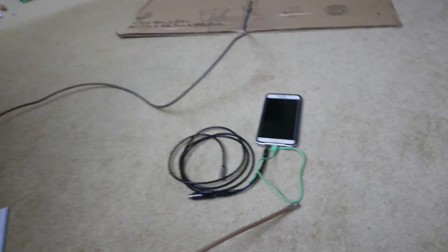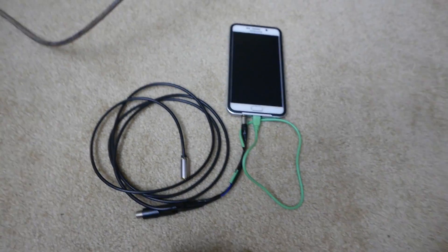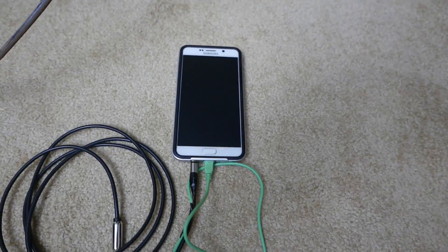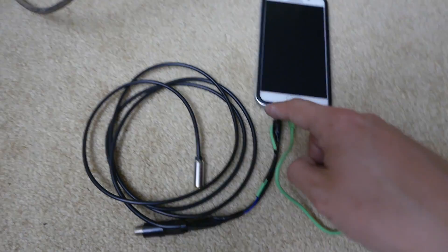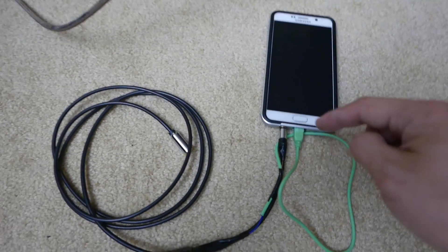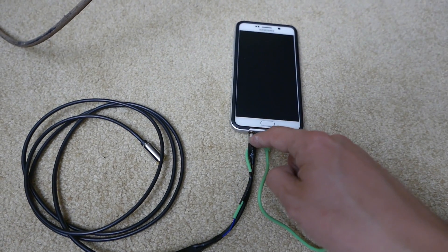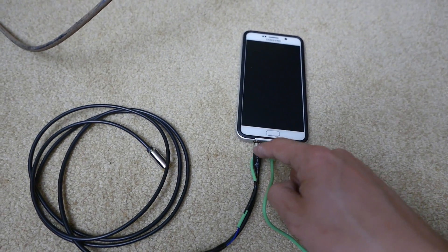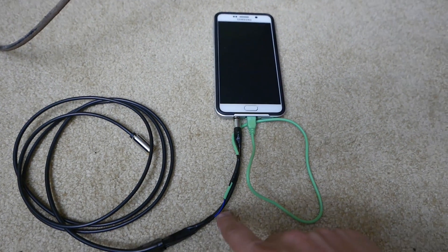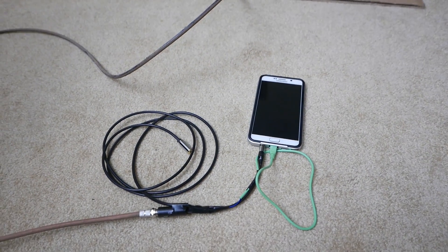I have my radio set to a very weak channel — it's a Christian channel, very weak. As you can tell, you can hardly even pick up a signal. And here you can see my 3.5mm extension cable, with my USB ground connected to one end of the balun and the 3.5mm jack common going through a thin wire to the balun. When I connect this, I pick up the channel very clearly.